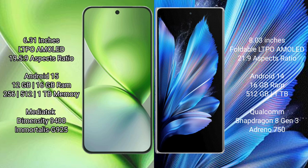The Vivo X200 Pro Mini runs on the Android 15 operating system. The Vivo X Fold 3 Pro runs on the Android 14 operating system.